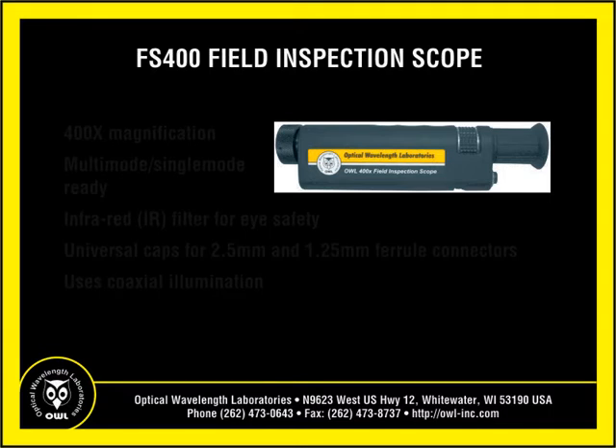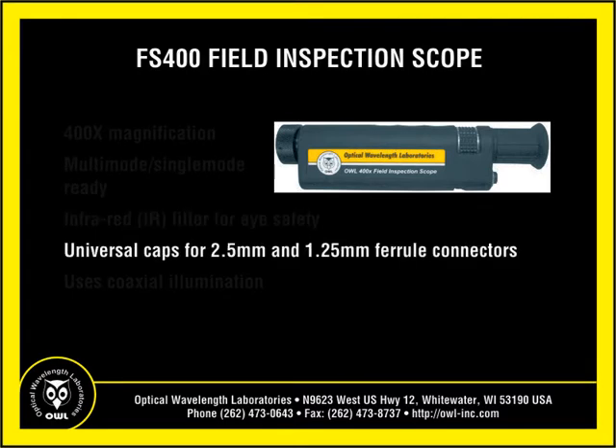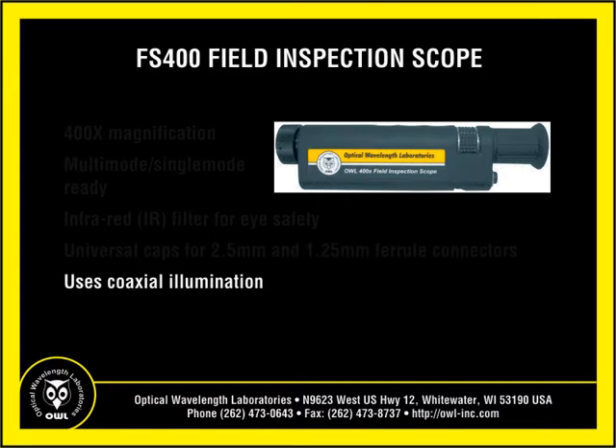The FS400 field microscope has 400 times magnification, is multi-mode and single-mode ready, has an IR filter for eye safety, and includes universal caps for 2.5mm and 1.25mm ferrules. It also has coaxial illumination.